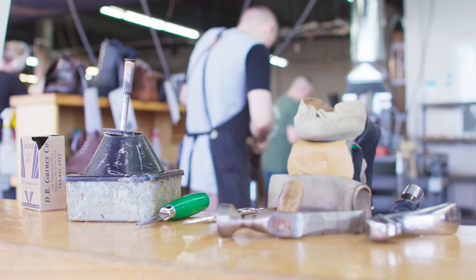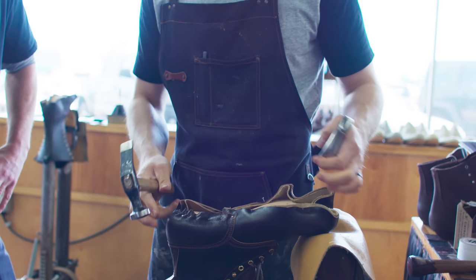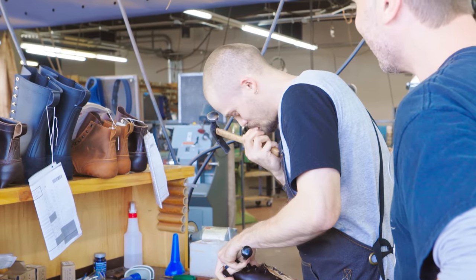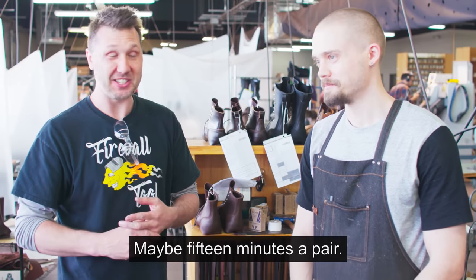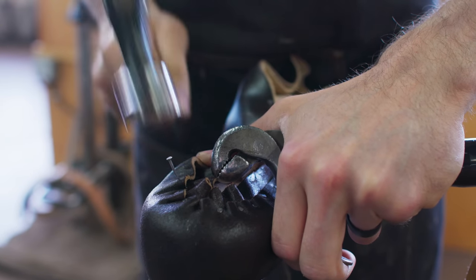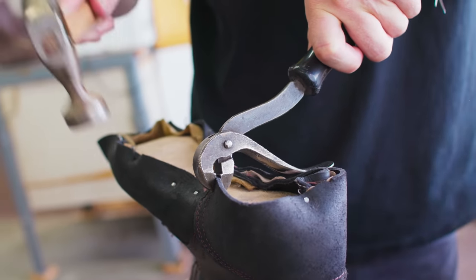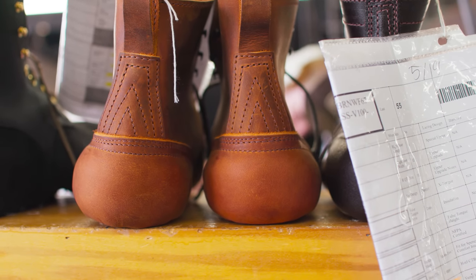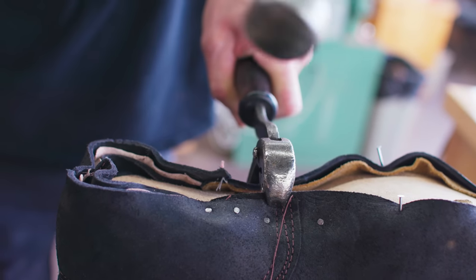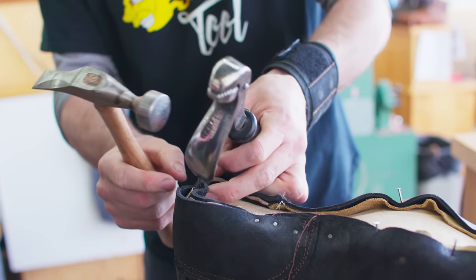The next step in boot making is called lasting. This process is designed to stretch the leather — this is where the leather starts taking on that iconic shape, getting formed around the last. Andrew is a pro at this and he's going to show me how it's done. A lot of people say lasting is one of the hardest jobs in the whole factory. It normally takes about 15 minutes a pair — seven minutes each. Andrew instructed me that I'm trying to stretch the leather so that both the left and right boot look identical. The seams need to line up on each side, so things have to be perfect. I got four nails in in seven minutes. Stretching the leather is taking an incredible amount of strength — I really need three hands.